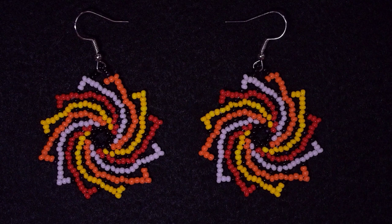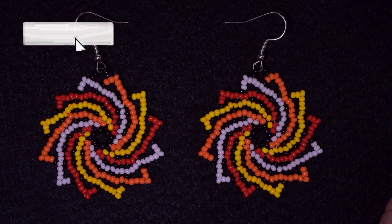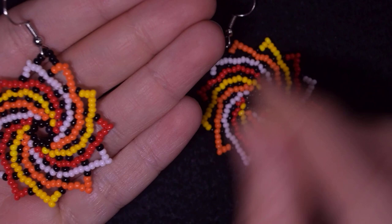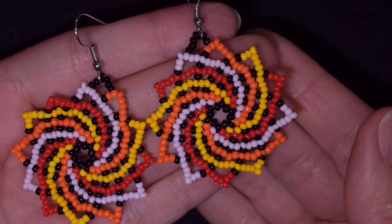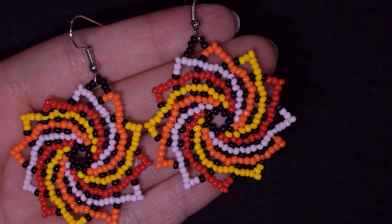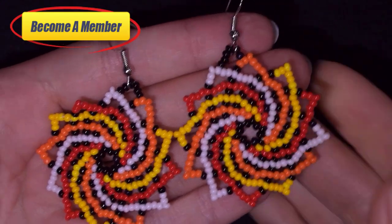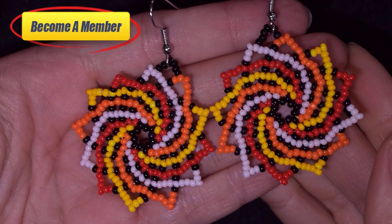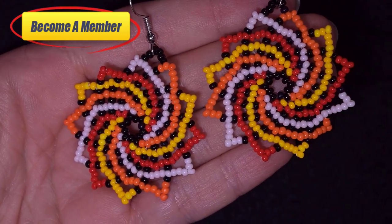My twist stitch — also called spiral stitch or twirl stitch — earrings are ready! If you like them and want to see more videos like this, subscribe with the bell. You're invited to share your beautiful work on Facebook or Instagram. Please like, share, and comment — it's a great support. You could also support me on PayPal or by becoming a member, which comes with perks. Check them out in the description. Thank you so much for watching — bye bye!